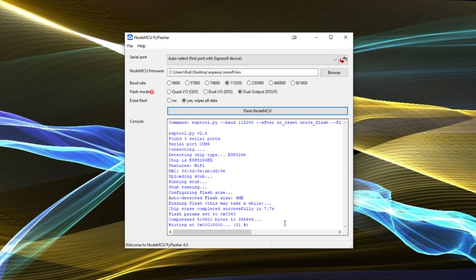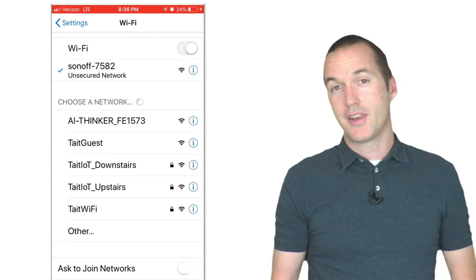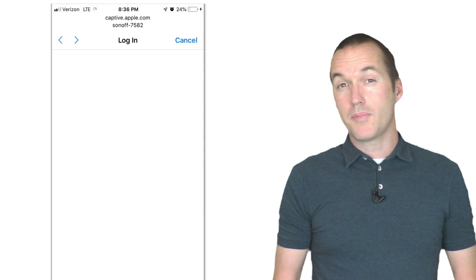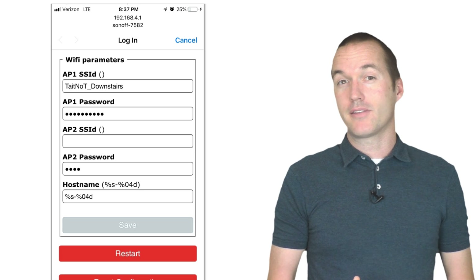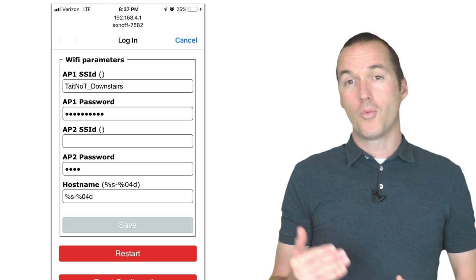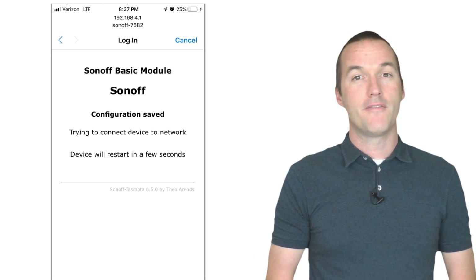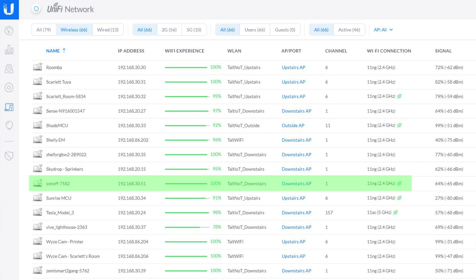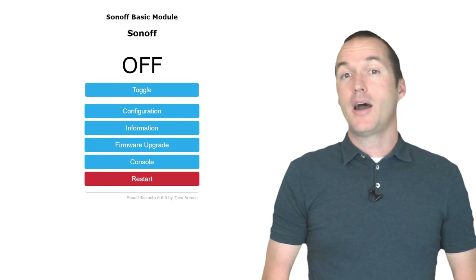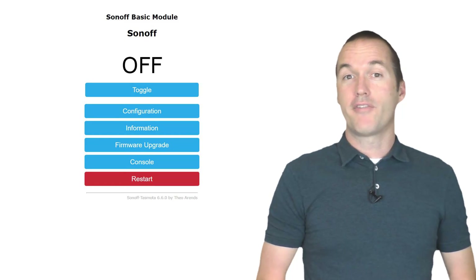Once you get the message that the flash was successful, you should see a new SSID pop up with the name sonoff with some numbers after it. If you connect to that SSID, you'll usually be automatically directed to a captive portal to input your wifi information. If you're not automatically redirected, then you can open up a browser and go to 192.168.4.1 to access the web interface. After you input the necessary information and press save, your device will reboot and you can find its IP address on your network by looking on your router or with a network inspection app like Fing. You should now be looking at a very basic Tasmota homepage with Sonoff Basic as the module and Sonoff as the name.